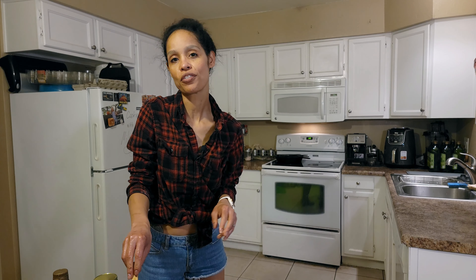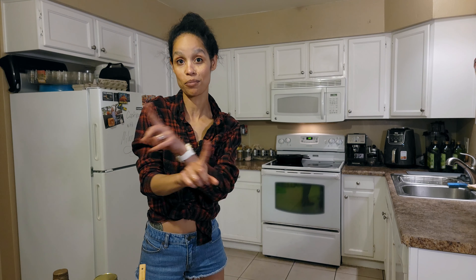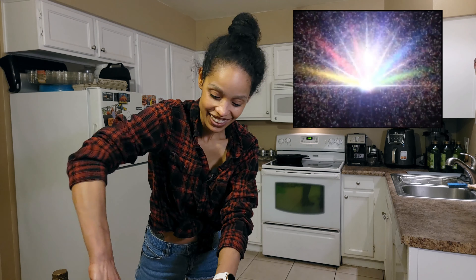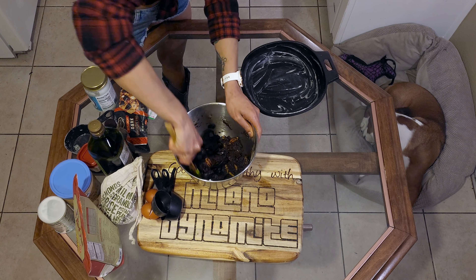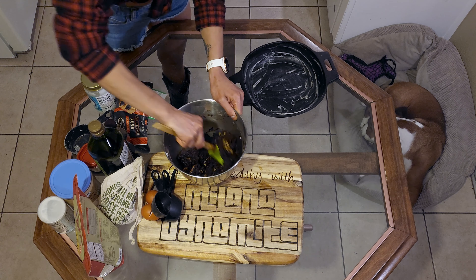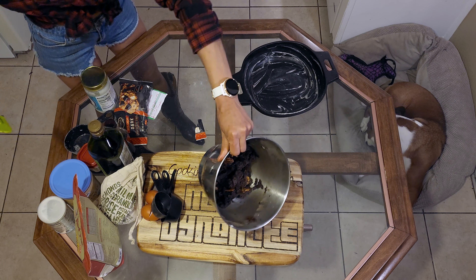Guys, remember — do not give your dogs chocolate or brownies. It is toxic to them. This isn't a vet show but I love animals so I had to say it.